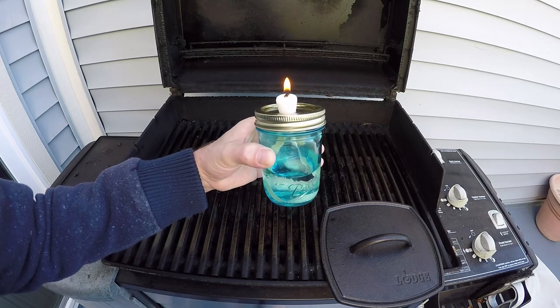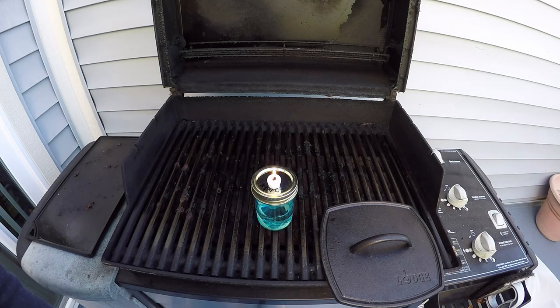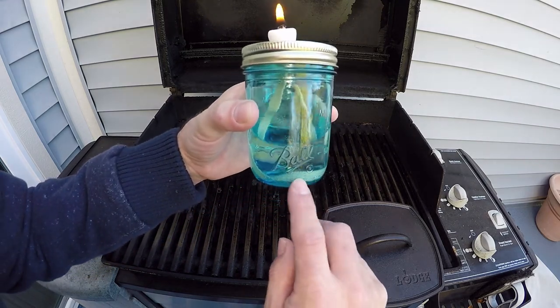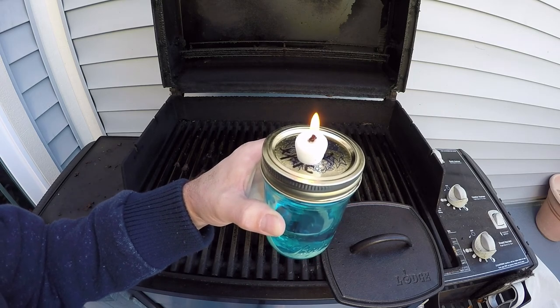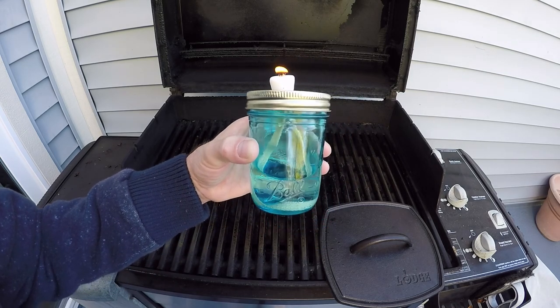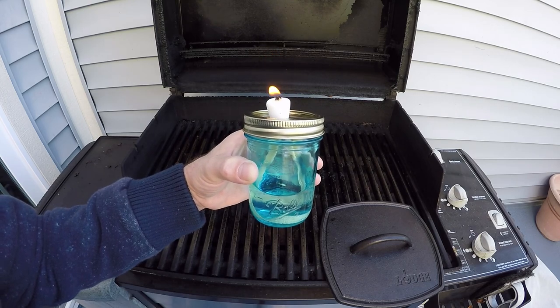The only thing I've found that is incompatible is running fiberglass wick with natural olive oil. If you're going to burn olive oil or a similar vegetable oil, you need to use something like a cotton wick — this flat cotton wick works very well with olive oil. However, fiberglass wick does not burn olive oil for some reason; it burns everything else just fine, but not olive oil. Anyway, we're going to wrap it up — everybody have a great week and thank you very much for your great questions. Bye.